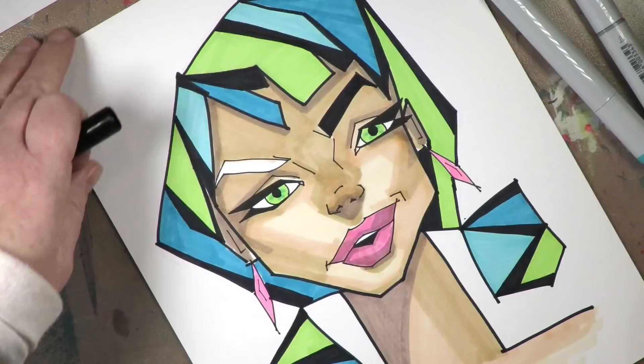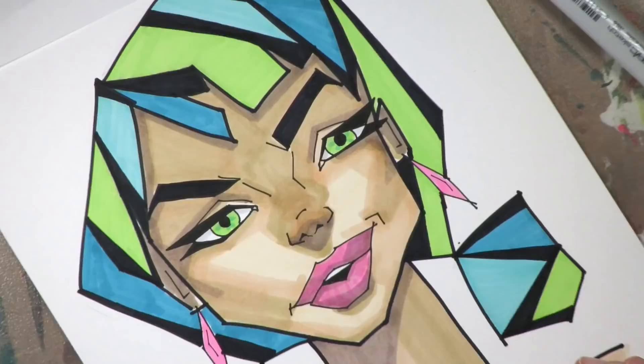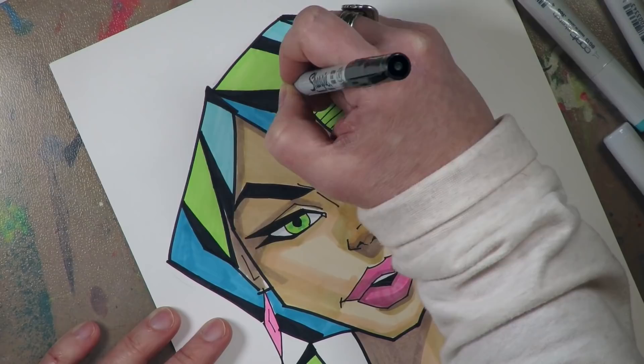Start with the light, go a little bit darker, a little bit darker still, and then go back to the lighter to go over the areas to smooth out the transitions. I hope that all makes sense.